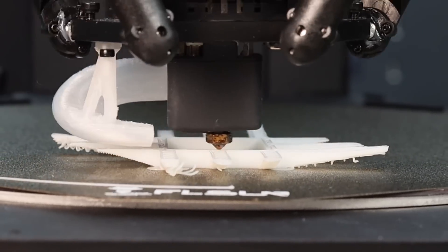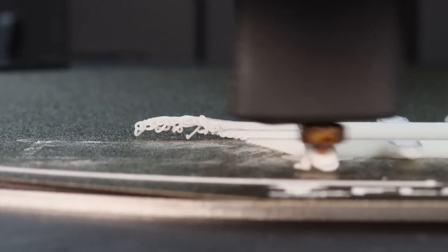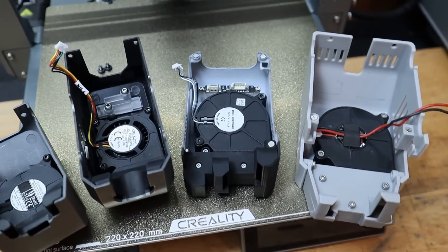Can a single port fan duct outperform two, three, four, or even five ports? And is it best to point the air towards the nozzle or to the side of the nozzle? What happens if we remove the duct completely? After testing quite a few high-speed printers, there doesn't seem to be any consistency in the way they've chosen to cool the parts.